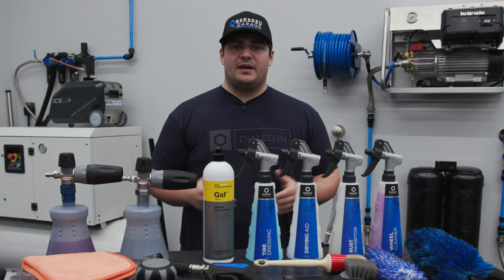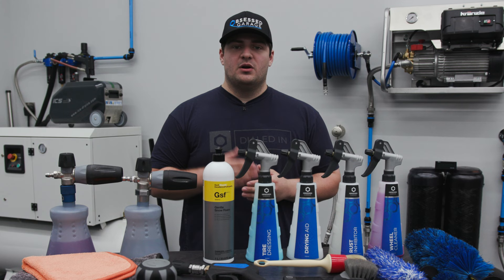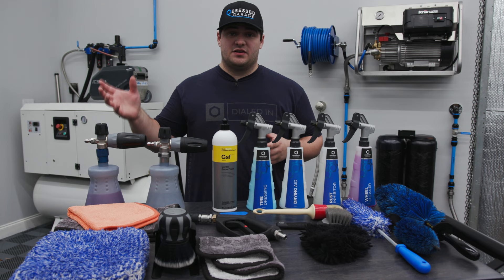Laid out in front of me, I have every tool and chemical that you'll need to complete the wash process, and we'll go through each one of them one by one, explaining what they are and how to use them. We'll go through wheels first, as that's the first step in the wash process.